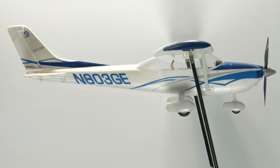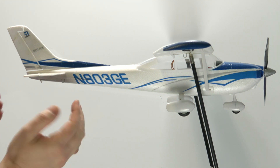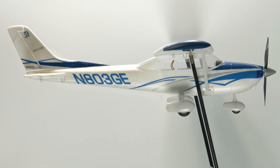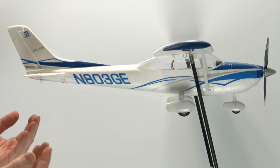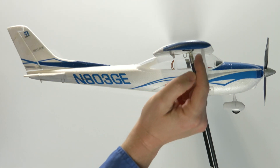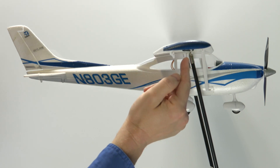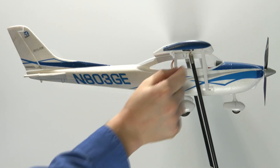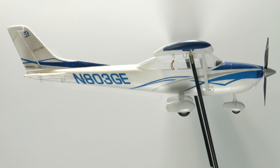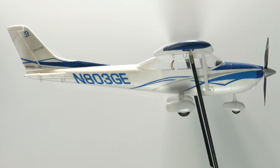The nose isn't really tipped too far forward, the tail is just maybe ever so slightly up. So this particular unit here is really well balanced. The spar would extend from the wingtip here all the way in towards where the stand is holding it. So this particular model is very well balanced.